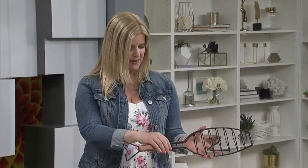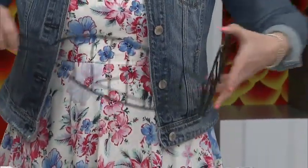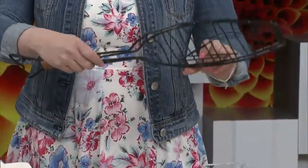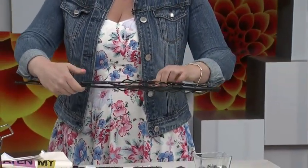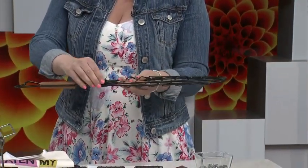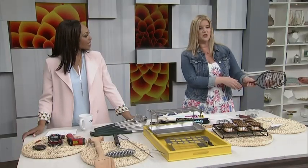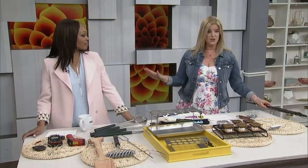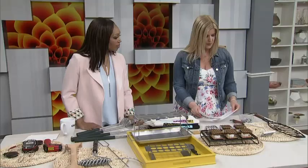Let's start with this right here — this is the Charcoal Companion nonstick fish grilling basket. You open it up and it looks like a little fish, which is fun. You just set your fish in there, close it, and there's a little piece that slides over to lock it. It's so much easier to barbecue — it doesn't stick, and it's easier to flip. It's a really good one if you like to grill fish, especially a whole grilled fish.